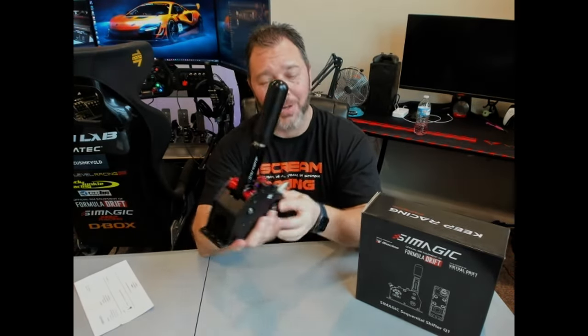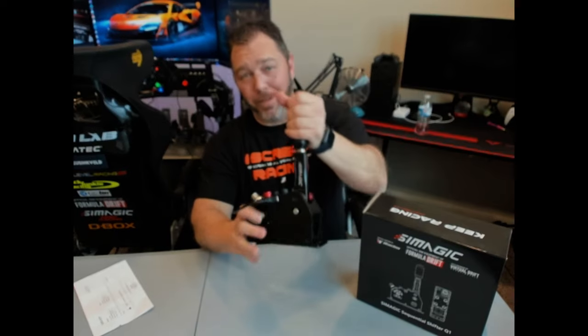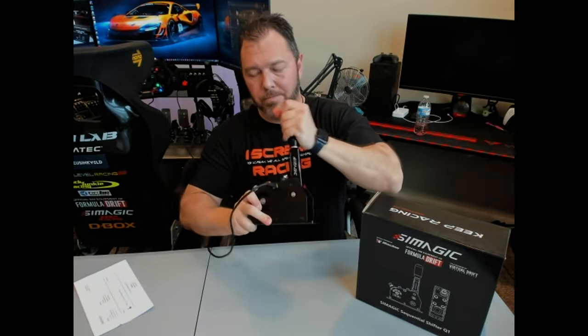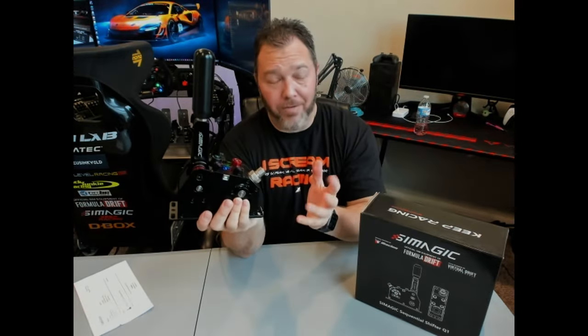Just to give you an example of the sound of this one — pretty loud. This is by far the loudest thing I have on my whole rig.